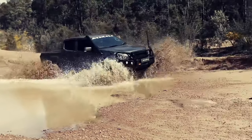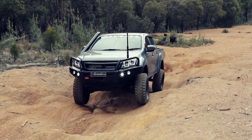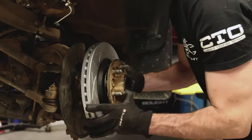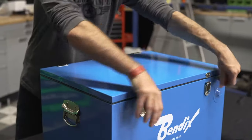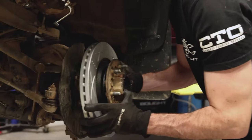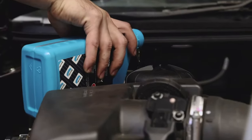Whether your D-Max is for work or a bit of off-road fun, it's important to make sure that your brakes are ready for whatever comes your way with the Bendix Ultimate 4WD Brake Upgrade Kit. The kit comes complete with everything needed to improve your D-Max's stopping power, all within this handy Bendix Icebox. In the kit you'll find a set of Ultimate 4WD Brake Pads and Ultimate Brake Rotors, braided hoses for improved pedal feel, and all the consumables needed to get the job done.